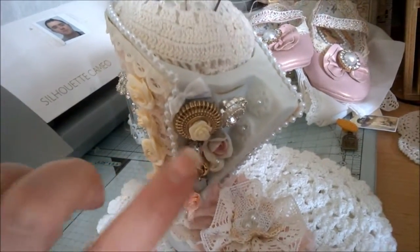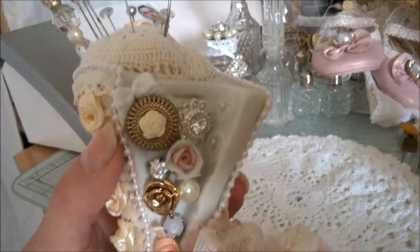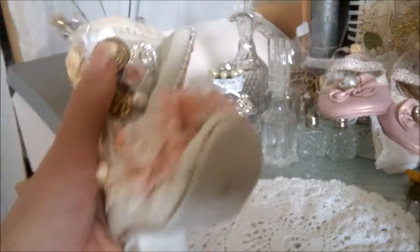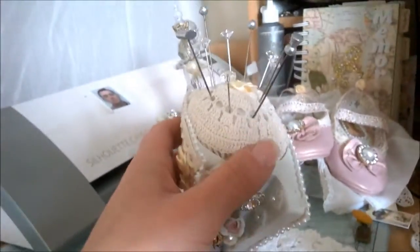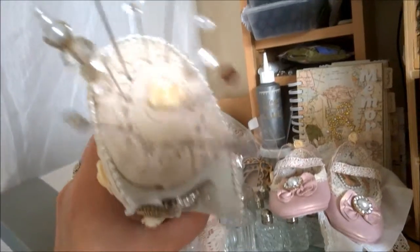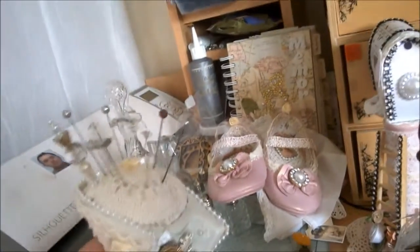This rose here is actually part of the boot so I didn't have to do anything to that, but all the rest I've just filled in around with bling bits, buttons, pearls and things like that. Over the actual boot itself is a flower that's covering the horrible flowers already on there, and then I stuffed it and put a doily over the top with some pins.